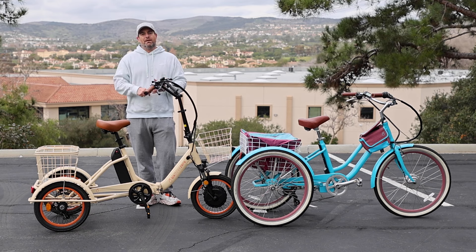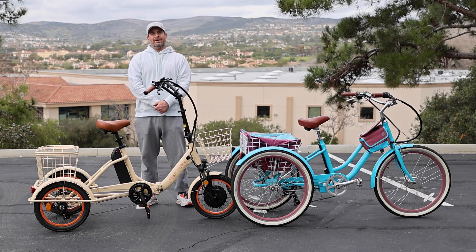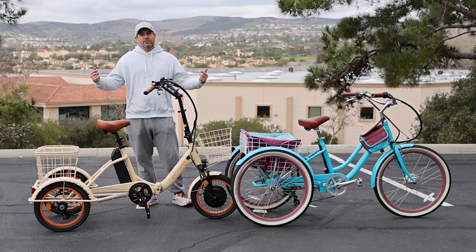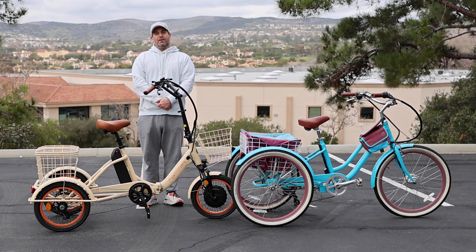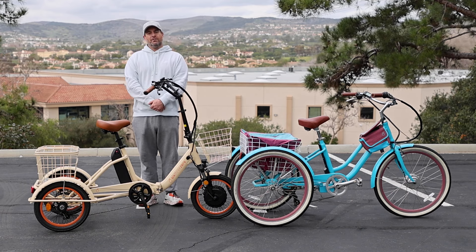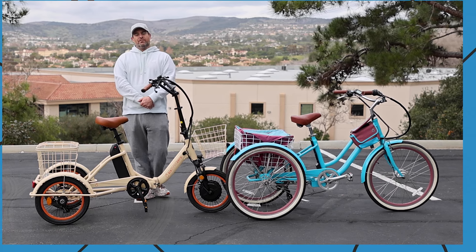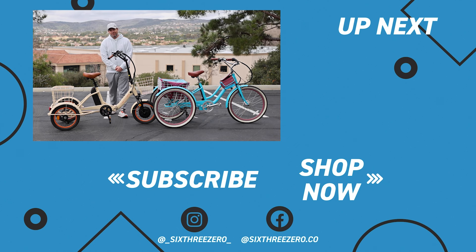If you have any other questions on the topic, please comment below or reach out to us at 630.com or call us at 310-982-2877. Don't forget both of these trikes are linked in the description below. We also offer a 30-day test-ride policy — if you don't love it in the first 30 days, send it back, no questions asked, no money out of your pocket. We also warranty everything on the bike for the first year; anything goes wrong and we'll take care of it, parts and labor. Lastly, join our Facebook group called 630 Peddlers — over 7,000 members. Connect with existing riders, ask questions about our products, and when you have yours, post in the group and make friends.